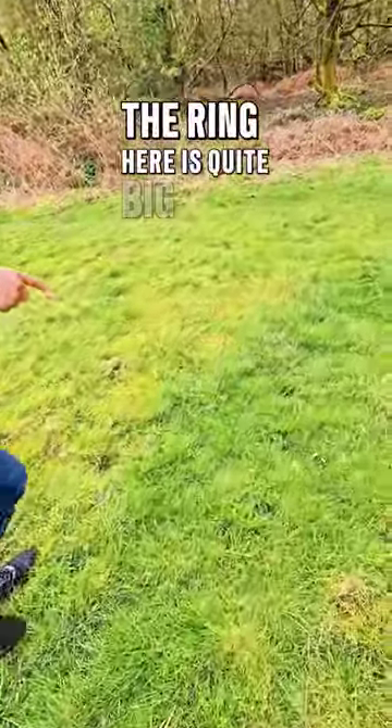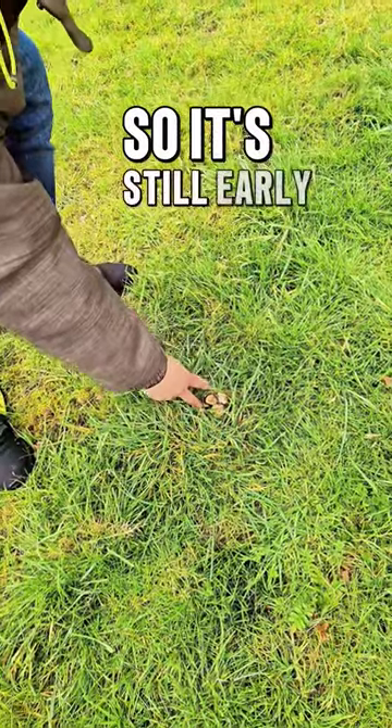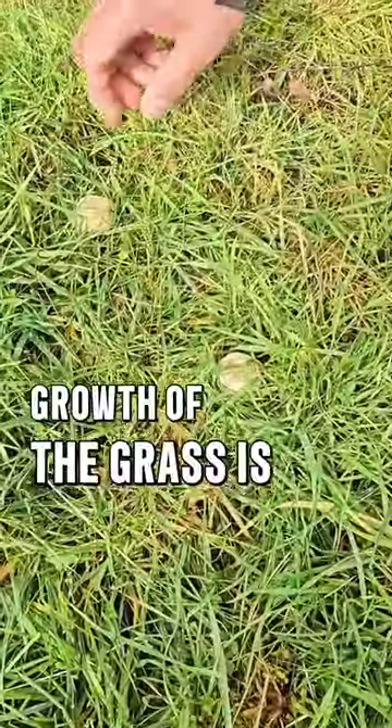As you can see, the ring here is quite big and it's only April 4, so it's still early. They grow around the ring on grasses, and as you can see, the growth of the grass is different.